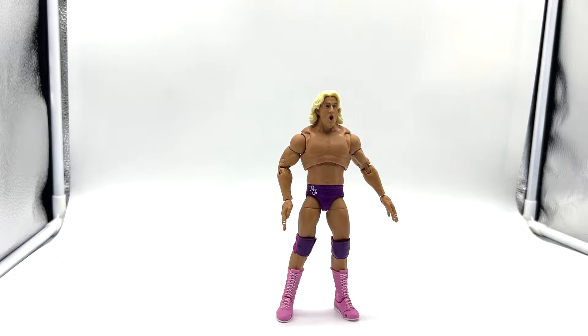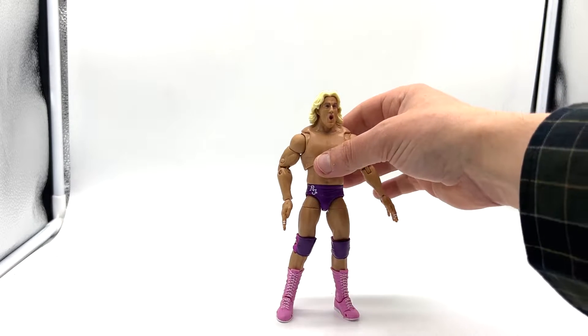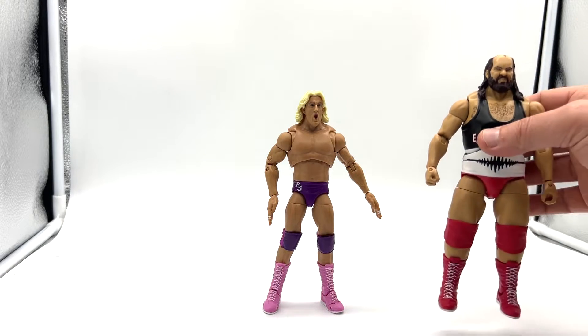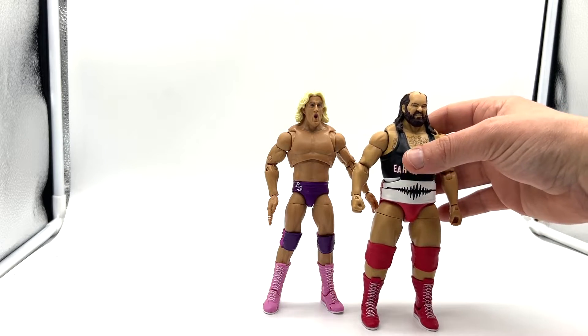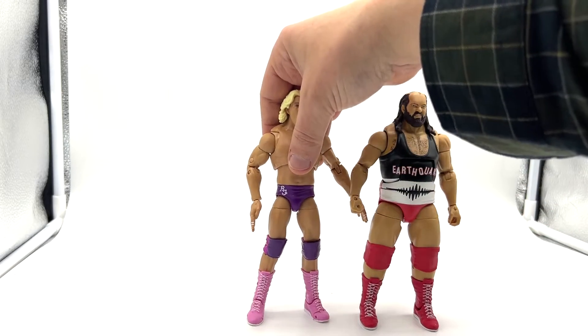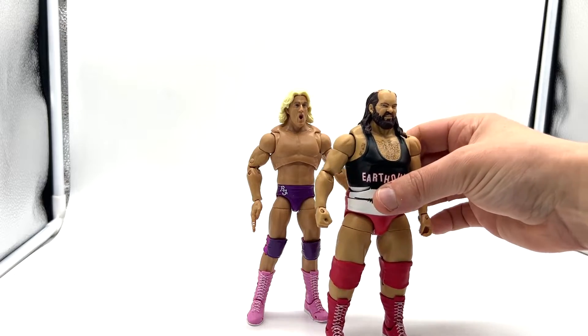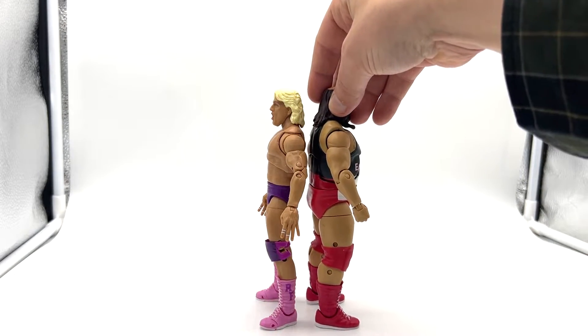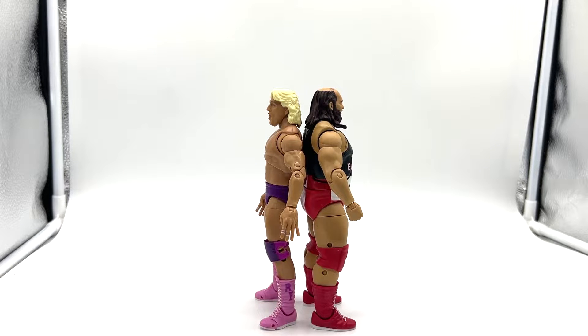For a quick size comparison — remember he's billed at six foot one, which I think is not accurate. Here is Big John Tenta, or Earthquake, who was around six foot seven. So that's not quite right, but there you go — he scales well.